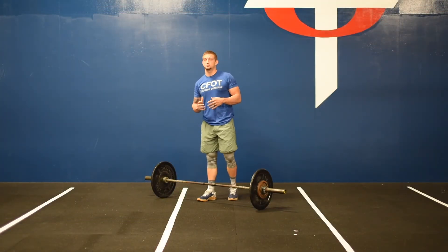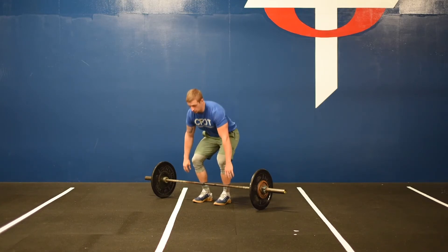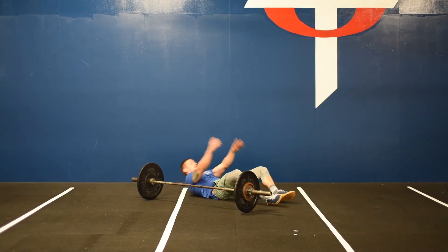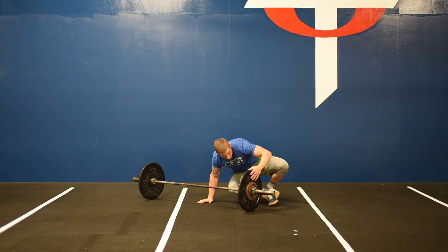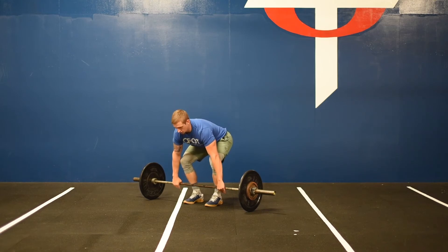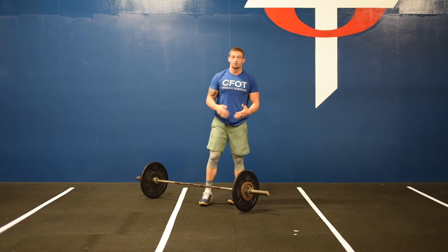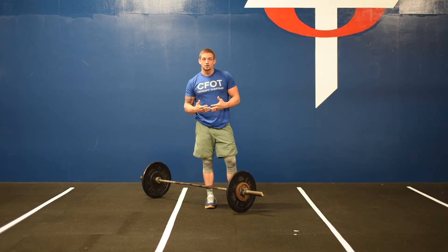Once you finish your power cleans each round, you're going to do three times that number of reps for your sit-ups. So one power clean, then three sit-ups; two power cleans, then six sit-ups, and so on until that eight minute timeframe is up. So start with one power clean to the shoulders, set the bar down, go into three ab mat sit-ups, come back to the barbell for two power cleans, then six ab mat sit-ups. However many power cleans you perform in that round, triple that number for your sit-ups.